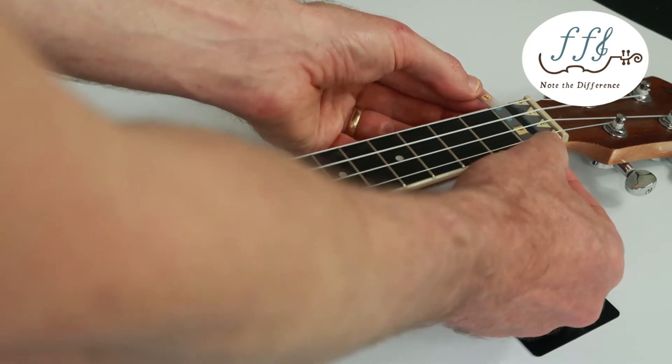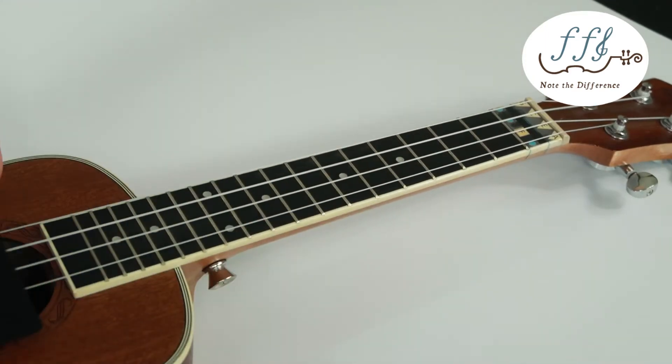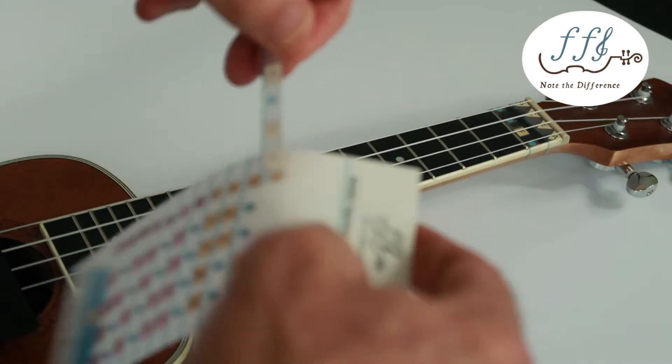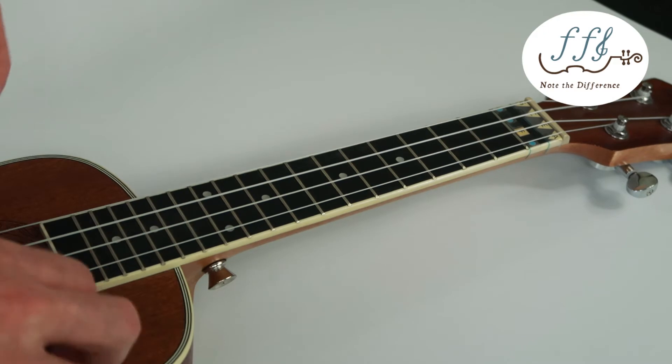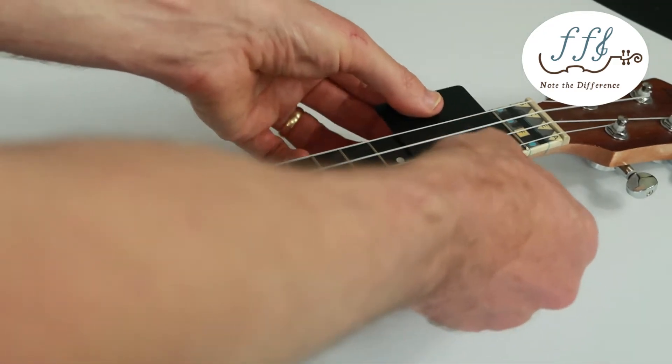Be aware that once you lay down the sticker it's going to seal to the instrument, and if you pull it off again the ink can crack. So make any alignment adjustments before you wrap it around the neck.